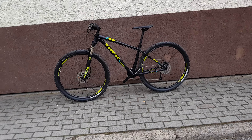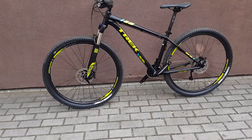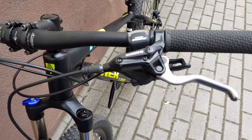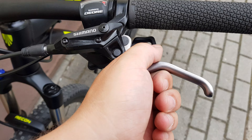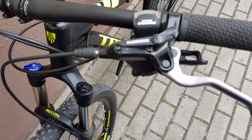Hello again. This time: Trek aluminium bicycle. Let's start from the front. Shimano mineral oil brakes — that's the cheapest version you can get — with a very long silver handle, and Shimano Deore shifters.